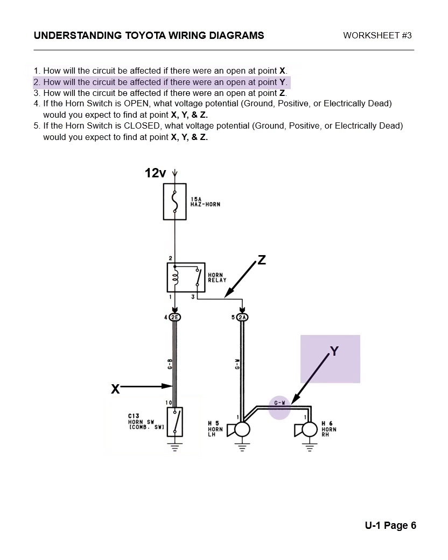Number two: how will the circuit be affected if there's an open at Y? If there's an open at Y, when the driver hits the horn button they'll hear the horn, but the right-hand horn will not be operating. So the customer's complaint may be that their horns sound a little off — they don't sound as loud as they used to be — because we're not getting any power to the right-hand horn.